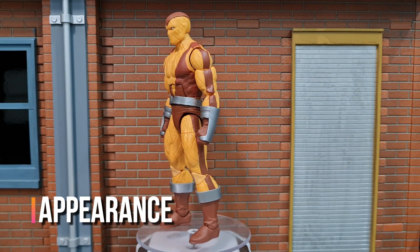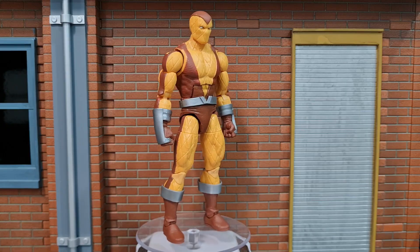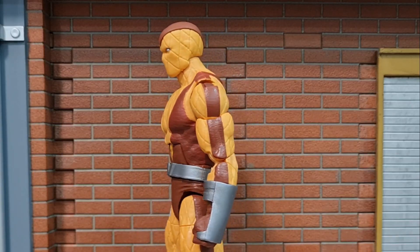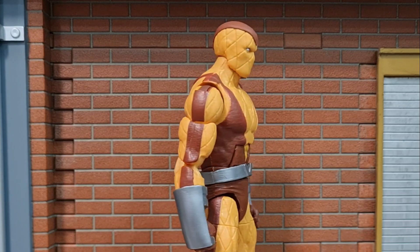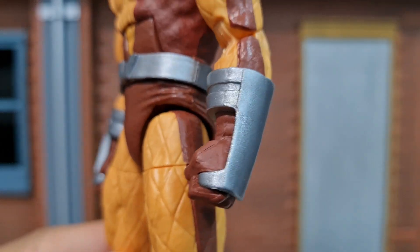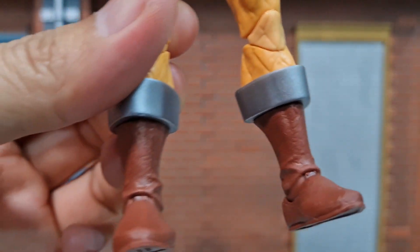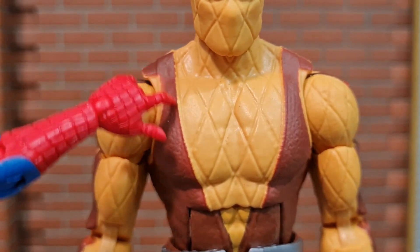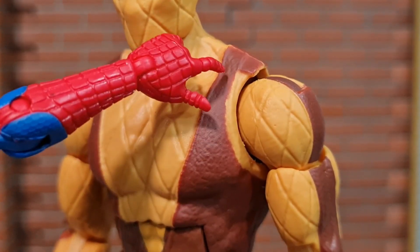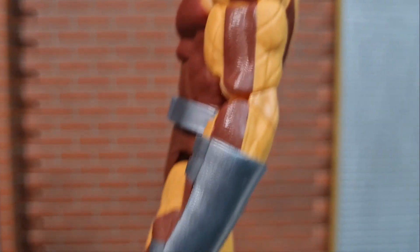The figure is on a new body mold which is slightly more muscular and bigger sized than the Bucky Cap body, and with new feet sculpt as well. The color of the paintwork on the figure is good. The shade of yellow and brown is consistent throughout the figure, and thankfully the metal parts are painted metallic silver instead of grey or anything of that sort, so it doesn't look very plastic. However, the paintwork could have been a little better at the torso area as the edge of the brown paintwork is slightly blurry,